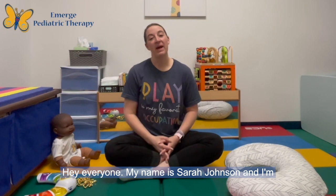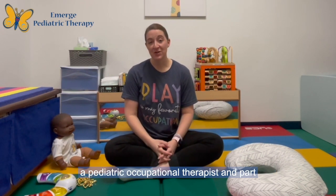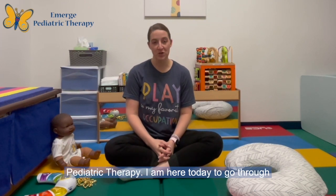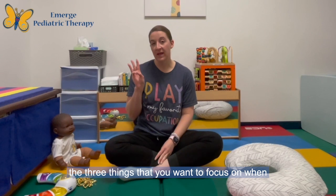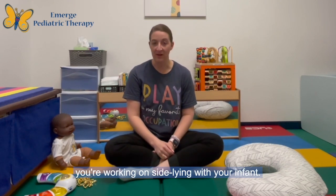Hey everyone, my name is Sarah Johnson and I'm a pediatric occupational therapist and part of the infant development team here at Emerge Pediatric Therapy. I'm here today to go through the three things that you want to focus on when you're working on side-lying with your infant.